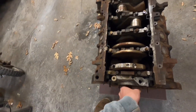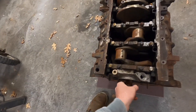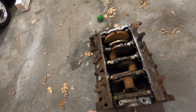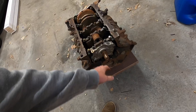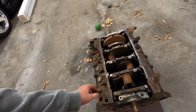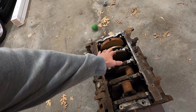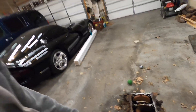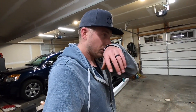We got the crank side up now. So we're going to take the main bearing caps off here, pull the oil pump, and put the main caps back in place so those can get inspected as well. I think that's the most workout I've had this whole quarantine.